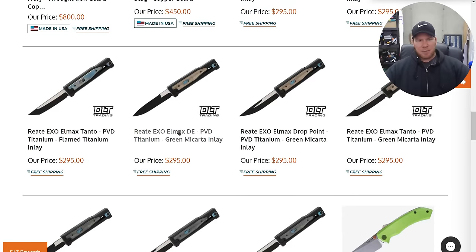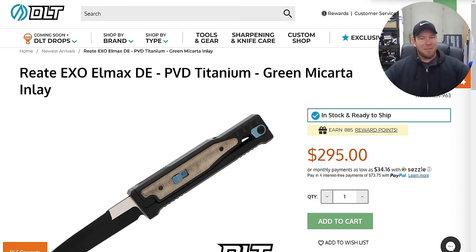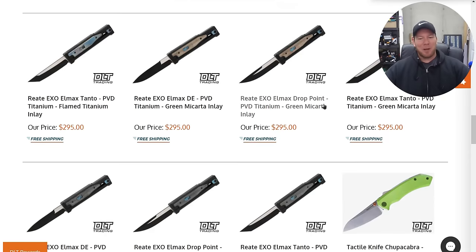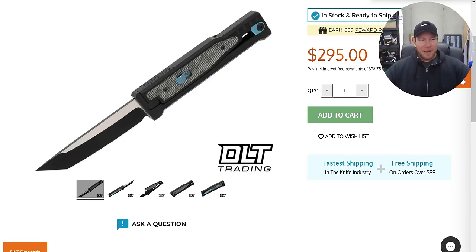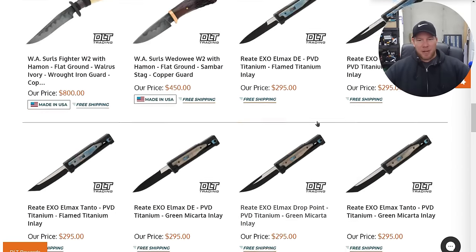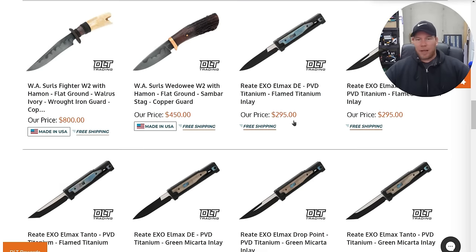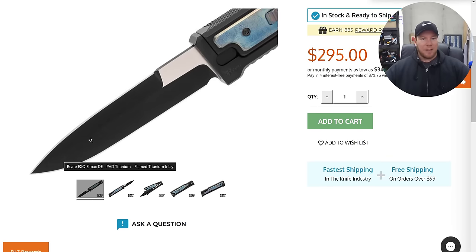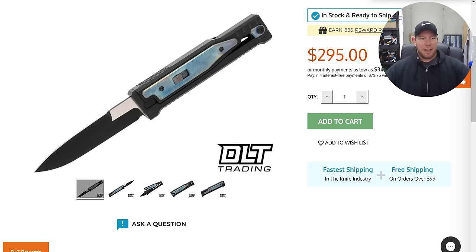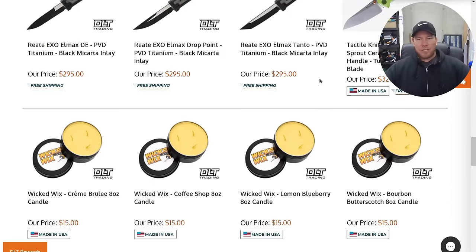Some of these are micarta — that doesn't look great to me. If you love brown micarta, go for it. I think these other ones look a little bit better. At $295, I would get the flame titanium. The one that I would go for — which I'm honestly tempted by right here in the moment — is this double-edge version. That's probably at $295; I think that's pretty cool. Hopefully they release those in more configurations.